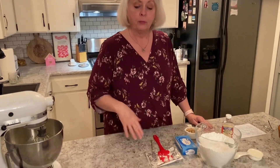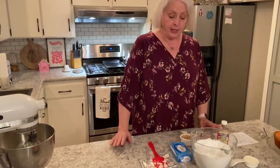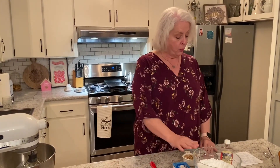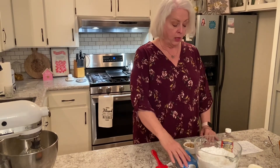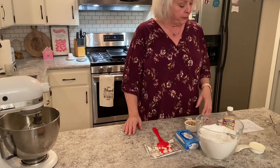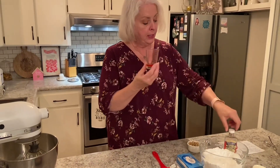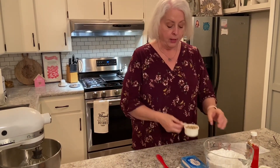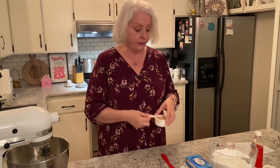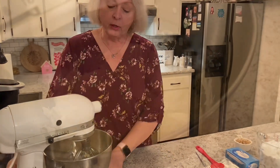Now that our cakes are out and still cooling, we're going to go ahead and make the icing. It's a cream cheese icing, so we have four cups of powdered sugar, one block of softened cream cheese, one stick of softened butter, one teaspoon of the butter and nut flavoring, and a half a cup of chopped pecans. We'll go ahead and cream our cream cheese and our butter.